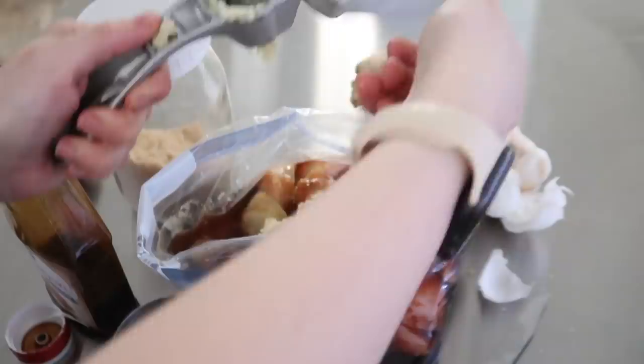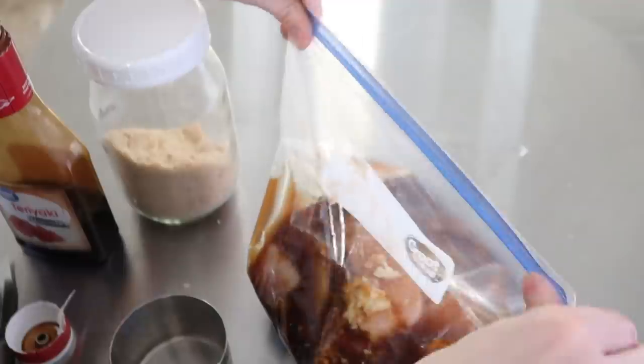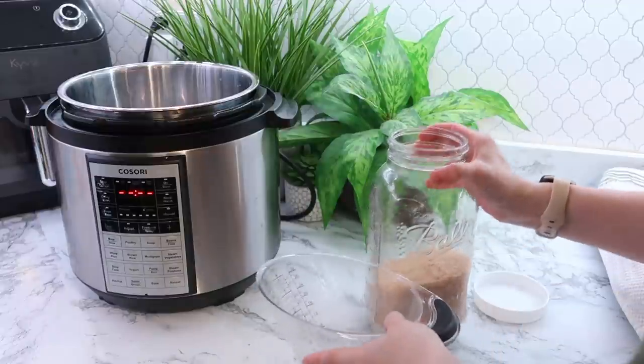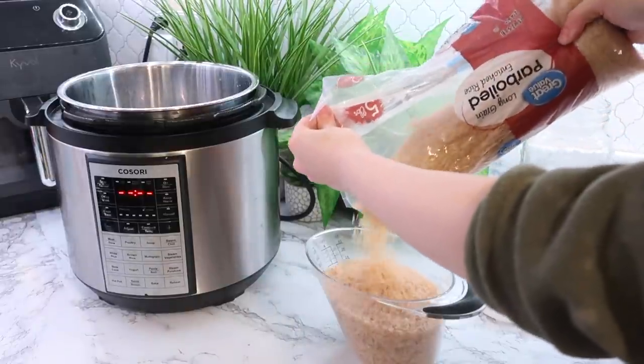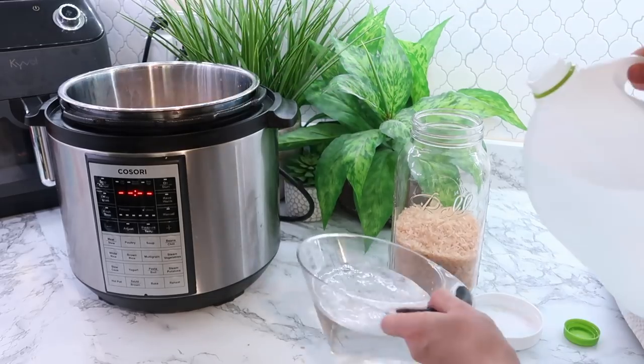Since I was going to be doing two rice dishes today, I went ahead and cooked up a big batch of rice right in my pressure cooker. It's been a while since I've made rice in there, but it's so much easier than cooking it on the stove and it turns out perfect every single time.